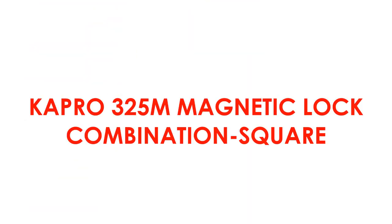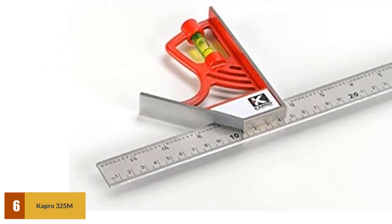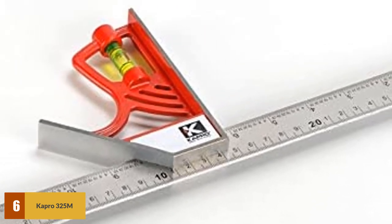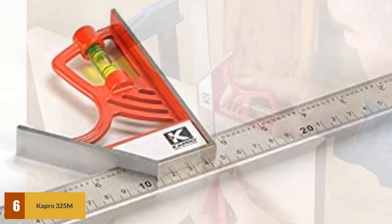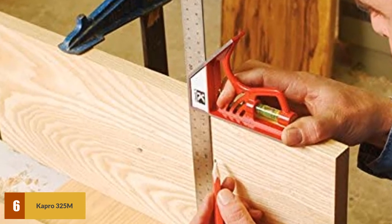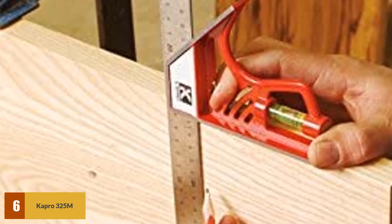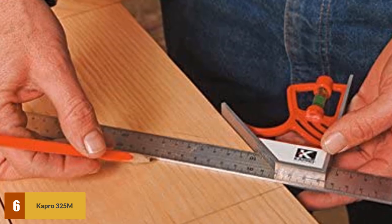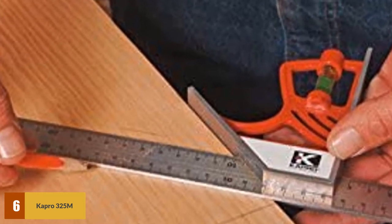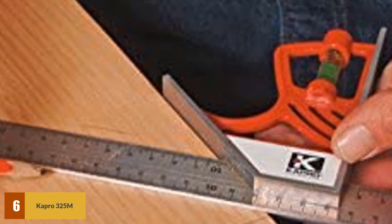At number 6: Capri 325M Magnetic Lock Combination Square. This unit features a magnetic stopping mechanism that allows you to securely adjust the tool with ease. It's a neat novelty feature that functions in place of the usual nuts and bolts hardware. Granted, you don't actually need something like this, but it does make it a little bit easier to use and a little bit more fun to use as well. It's also made to be pretty durable, with a cast zinc design that will ensure it lasts for a long time. However, the magnet seems to pop off fairly easily — you can re-secure it with ease, but it's still disappointing and aggravating to see.